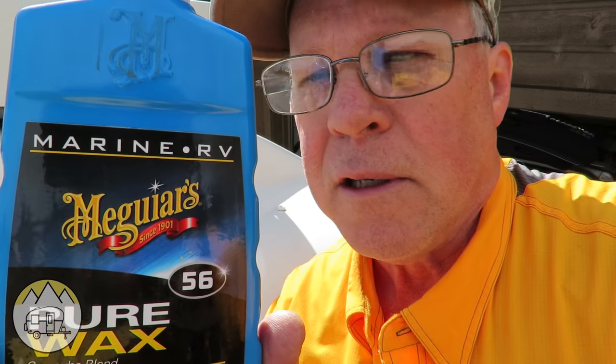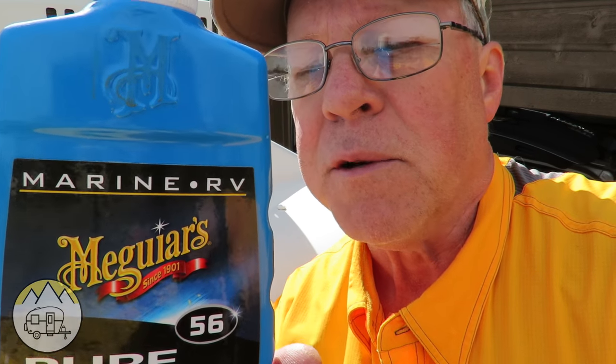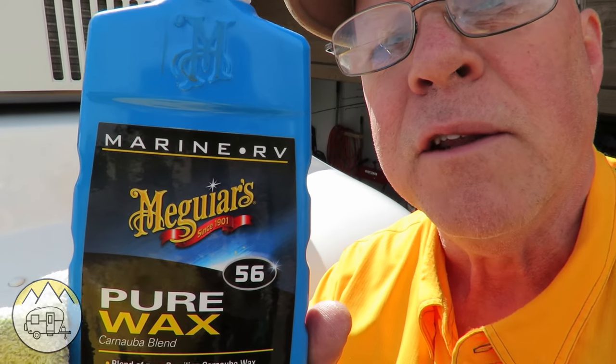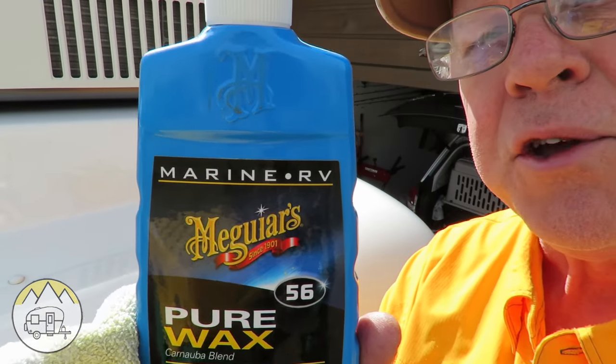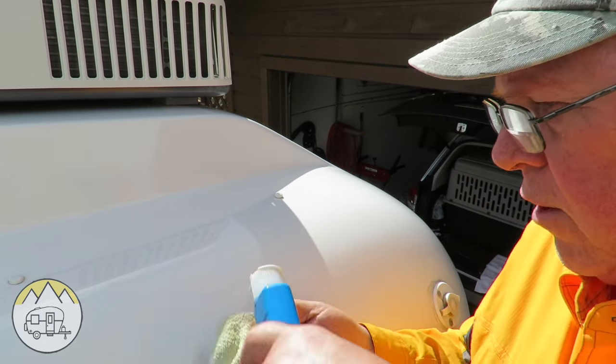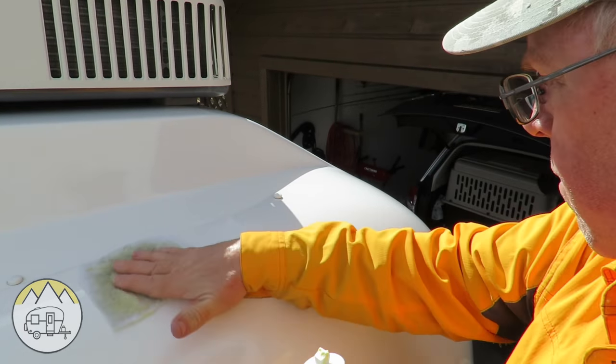When I start waxing, I start at the top. I use a good pure wax — this is the brand I use, it's made for fiberglass surfaces, it's a marine and RV wax, and it's a really good protectant. This is the first coat — this is going to seal and protect it from UV rays. I start at the top using a clean applicator cloth and just rub it on.